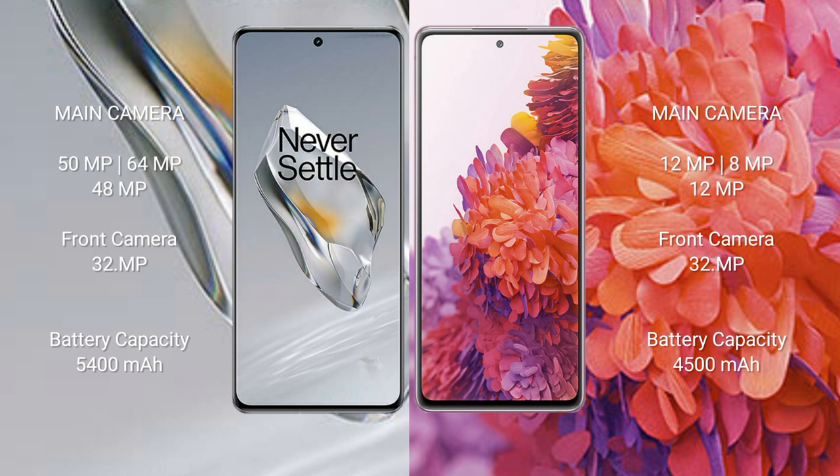The OnePlus 12 has a 5400 mAh battery with 100-watt fast charging support. The Samsung Galaxy S20 FE has a 4500 mAh battery with 25-watt fast charging.